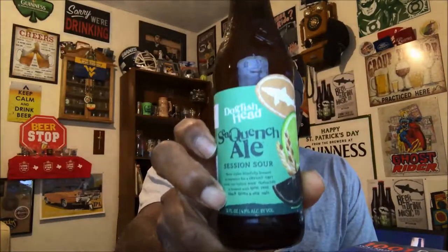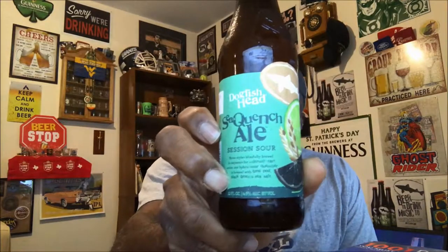What's up everybody, Rod J back again to take a look at another beer. Thanks for swinging by to check out another video. Tonight I'm taking a look at one from Dogfish Head — this is the Sea Quench Ale. I've been looking forward to trying this one and finally decided to pick it up. This is actually a Sour Session Ale.